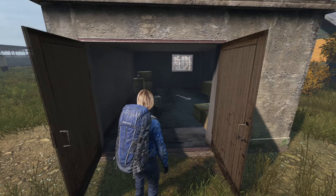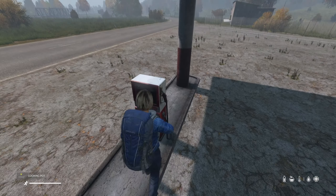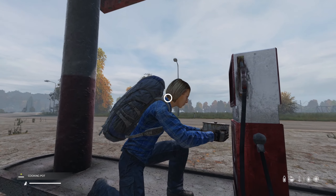Gasoline can be found already inside jerry cans. Alternatively, at gas stations, you can fill up containers such as water bottles, canteens, cooking pots, and of course the jerry can with gasoline.